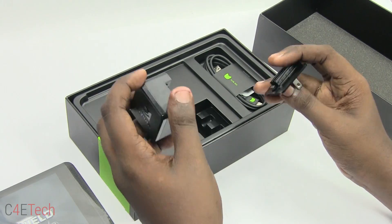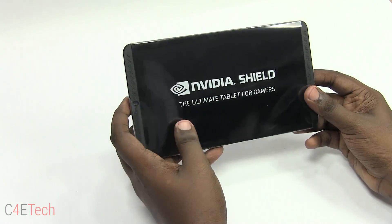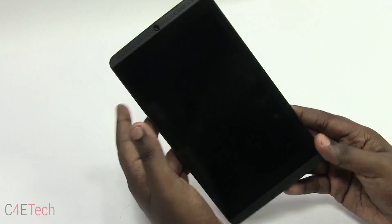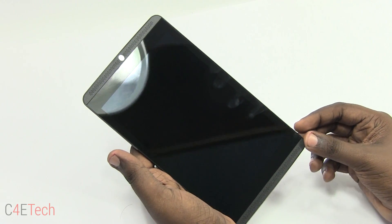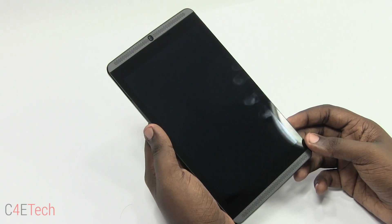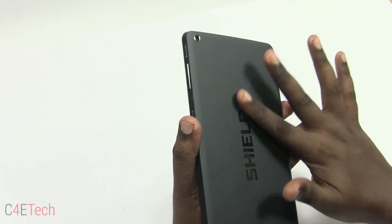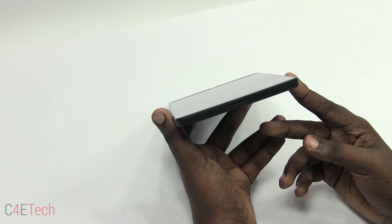Now let's take a look at the Nvidia Shield itself. It says 'the ultimate tablet for gamers.' The Shield tablet is powered by the Tegra K1 processor, which houses four Cortex-A15 cores clocked at 2.2 GHz each. This chipset also houses a 192-core Kepler architecture GPU. The display is an 8-inch 1920 by 1080 screen with multi-touch, a 5-megapixel front camera, and a 5-megapixel rear camera. The Shield tablet weighs 390 grams and is 9.2 millimeters thick.